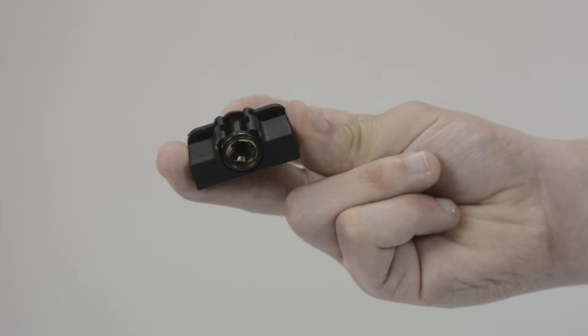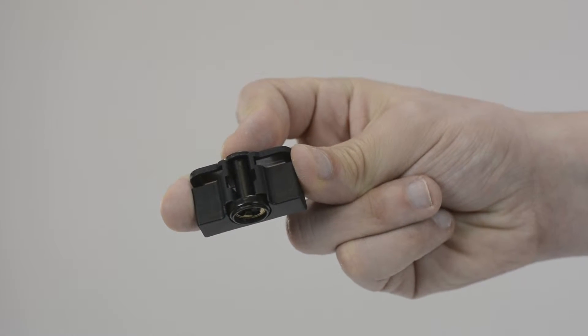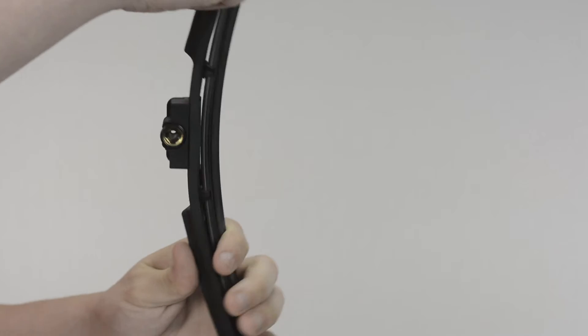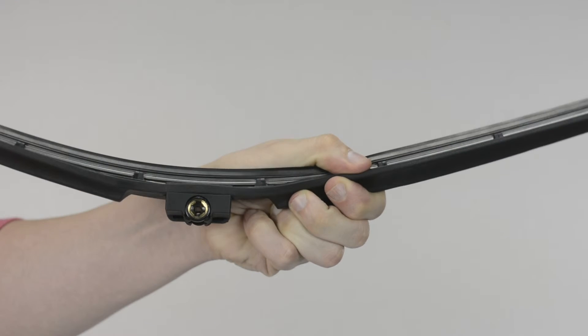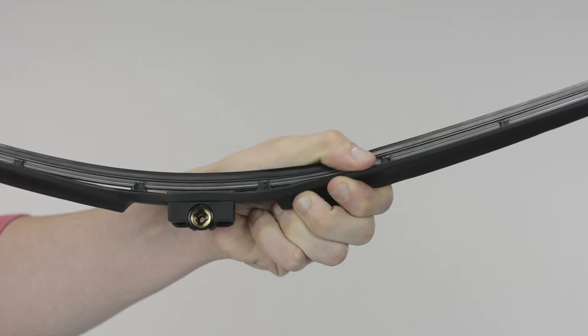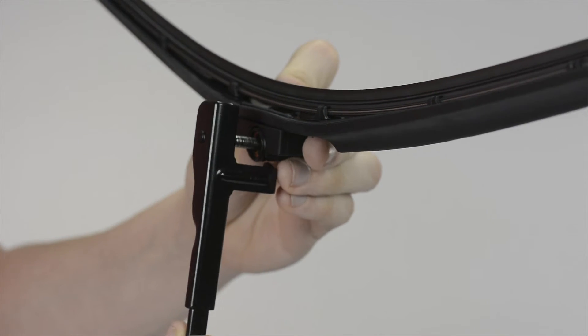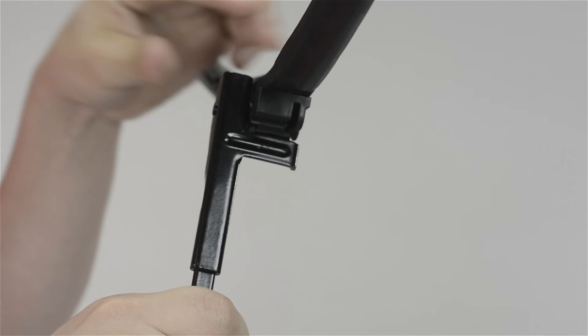This installation will require the included two-piece side lock adapter. To begin, make sure your blade is flipped upside down. Line up the larger gold opening of the adapter with the arm. Push the blade onto the arm, letting it fall into place.